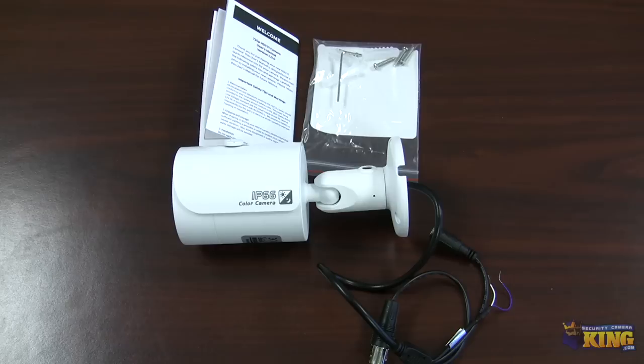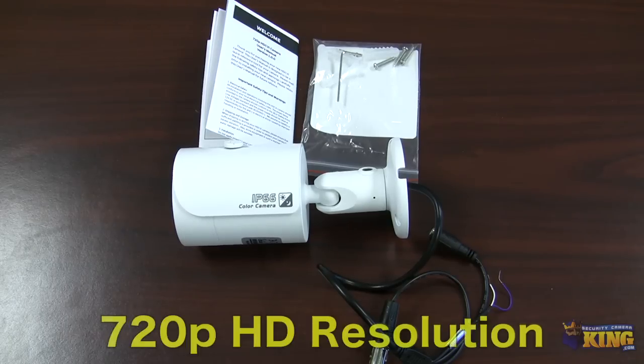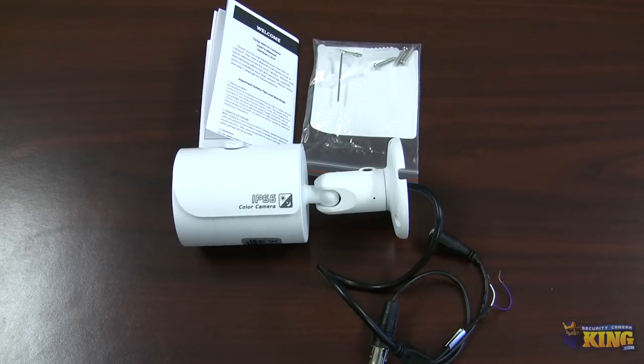50 feet of IR — it can see in complete darkness, no problem. The camera will switch between black and white or color depending on the environment. This is brand new technology and it's brand new in our bullet camera line. I would definitely recommend this if you want to upgrade your analog system to CVI using the same cable and getting a better resolution camera.